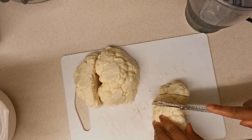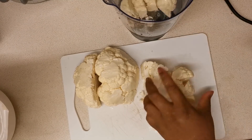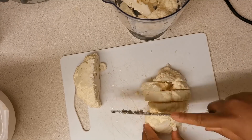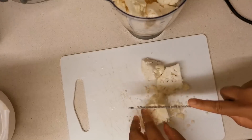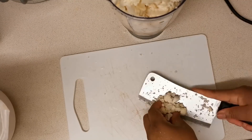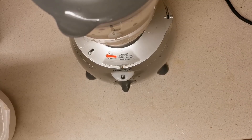The first thing you want to do is cut up your cauliflower into smaller florets so that your blender can handle them easily. Once that's done, load the cauliflower into your blender and blend it until smooth.